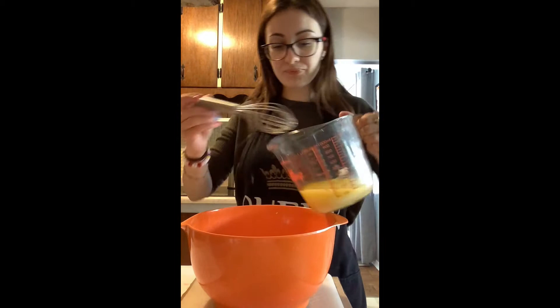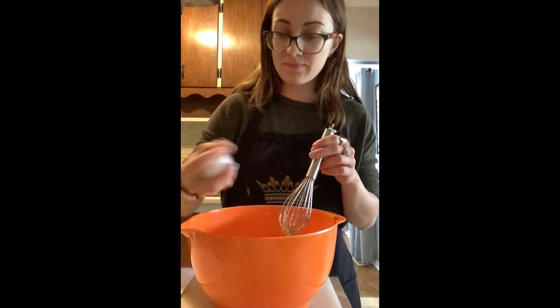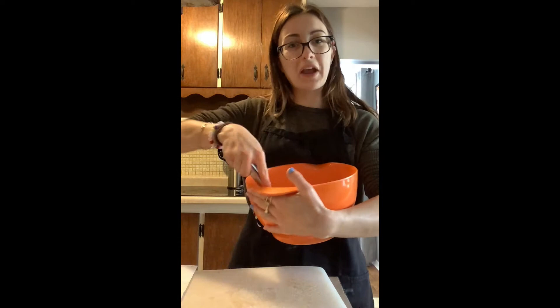We're going to start with our sugar, add in our melted butter, and start to mix. Now we're going to add in our vanilla extract and our two eggs, and we're going to continue to mix. We don't want to over-mix this — we just want to incorporate it until it has a nice consistency.